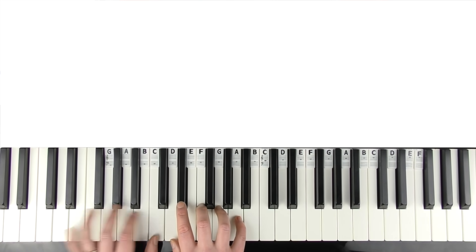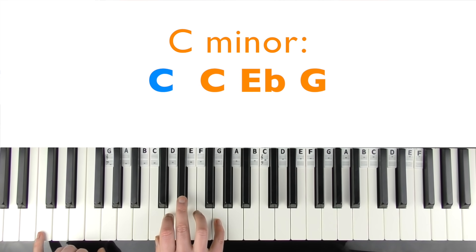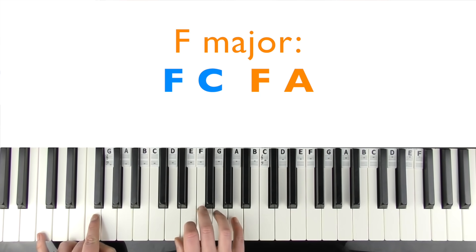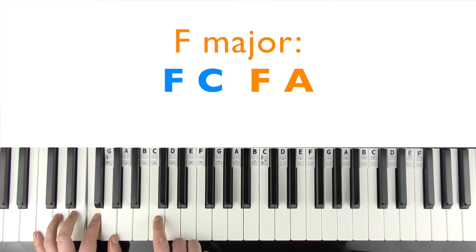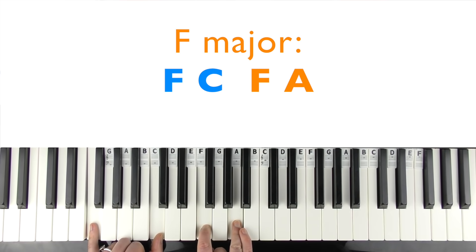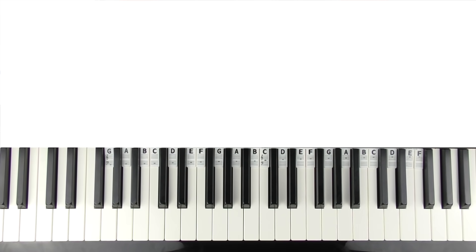The last bit has C minor: right hand plays C, E flat, and G with just C in the left hand. Then F major second inversion: C, F, and A — you can divide the notes between the hands however you find easiest. Then we just play B flats.